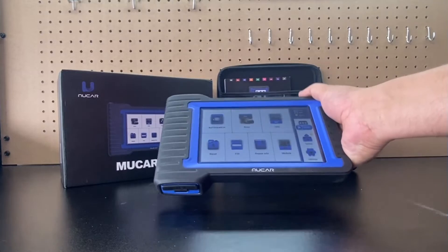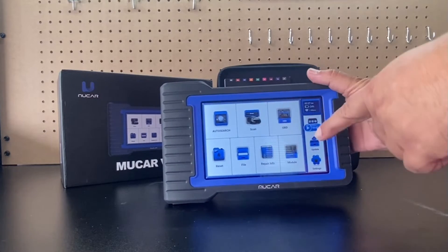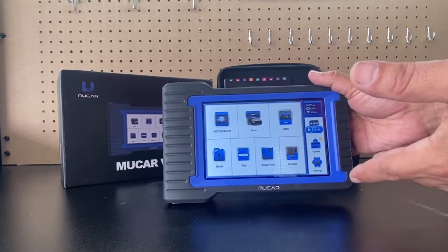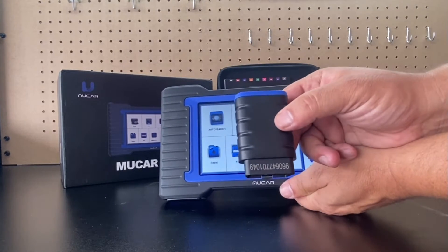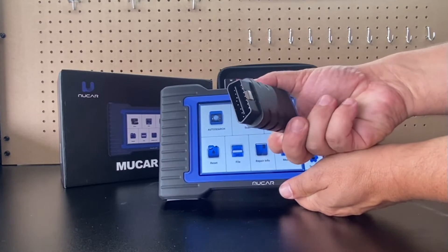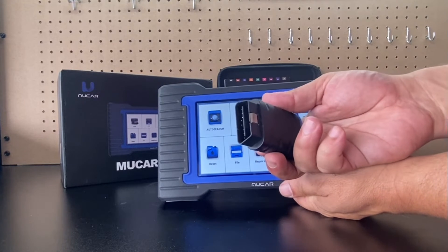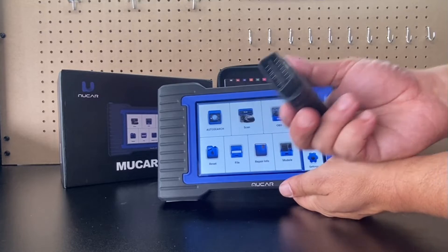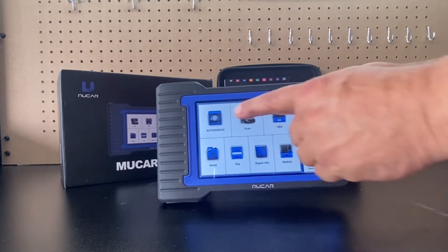With the unit you're going to get this nice tablet-based tool with a seven-inch display, 6000 milliamp battery, and it's running on Android. This unit is wireless with Bluetooth, so you can plug it into any vehicle that's 1996 and newer and work from the comfort of your garage if you live in a climate where it's really hot or cold.